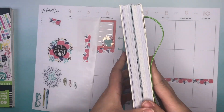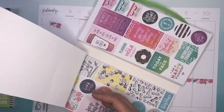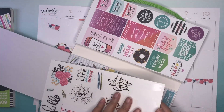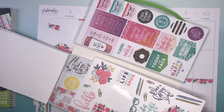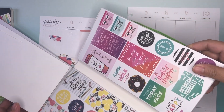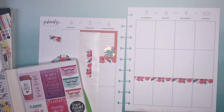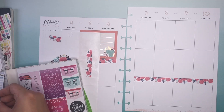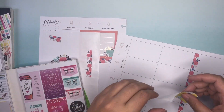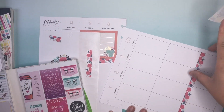So tragedy has struck unfortunately — in this sticker book, these pages are falling apart. That's not good. I might glue it, or I might just make sure I use this elastic. I really wanted to use this. I'm a big sticker hoarder, so part of me never wants to use this floral — I'm having second thoughts using it now.